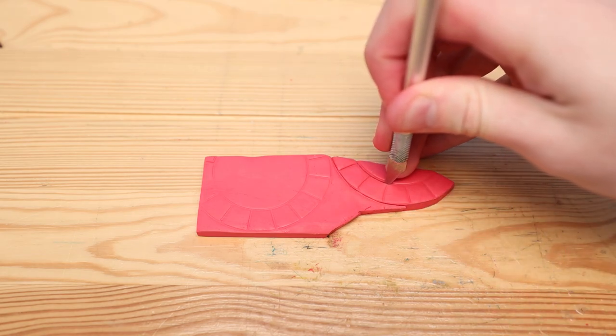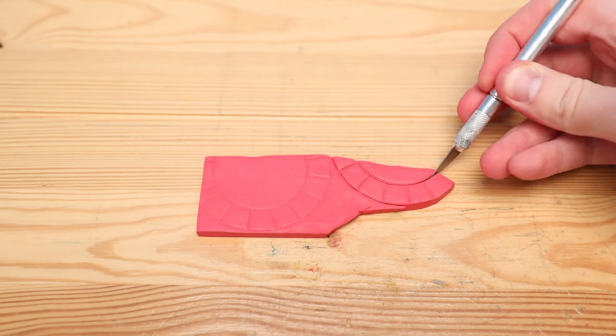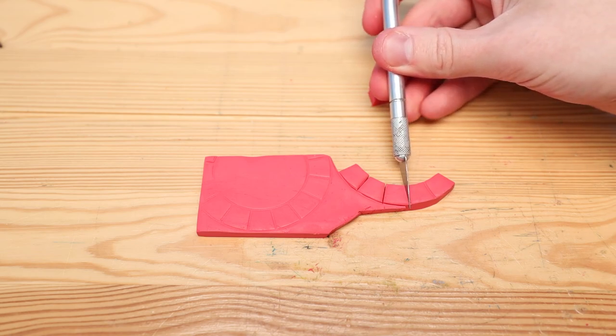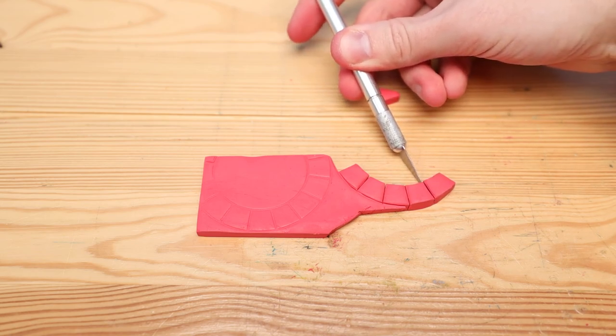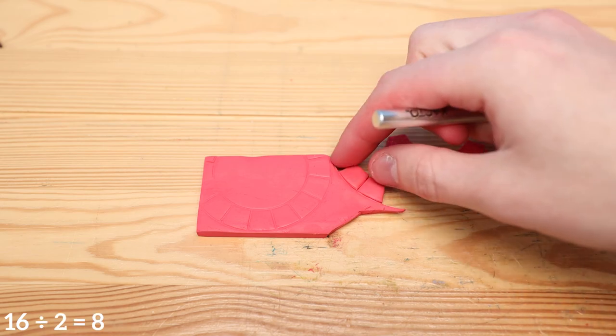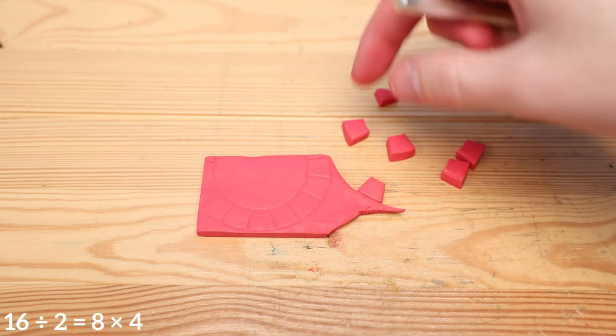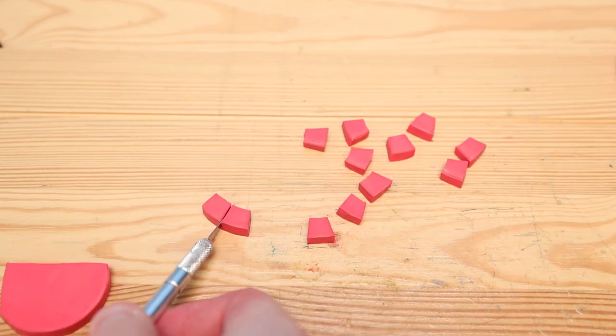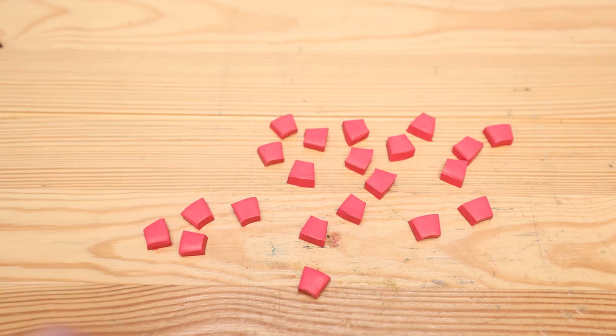We can't actually use the poker chip as a cutter, but we can use it to make an indent and just follow that with a knife and cut out the little sections that we need. There's a total of 16 wedges going around each poker chip, so we need 8 of each color. But we need 4 poker chips, so we're going to have to make 32 of these light red wedges, and then we can move on to the dark red wedges.